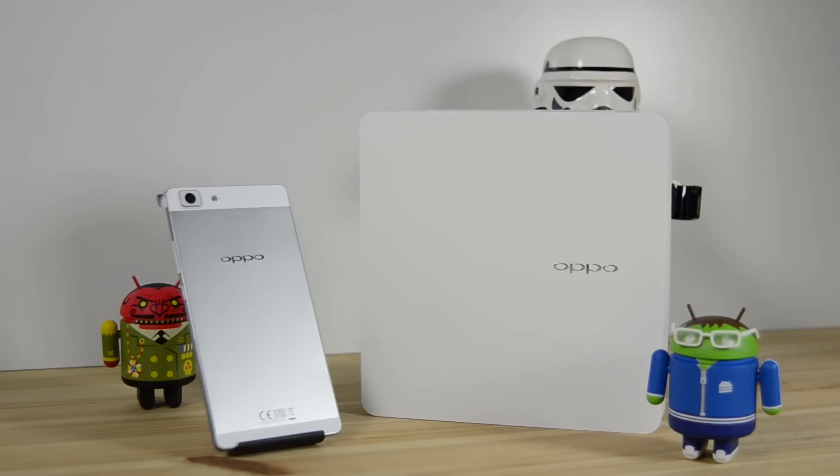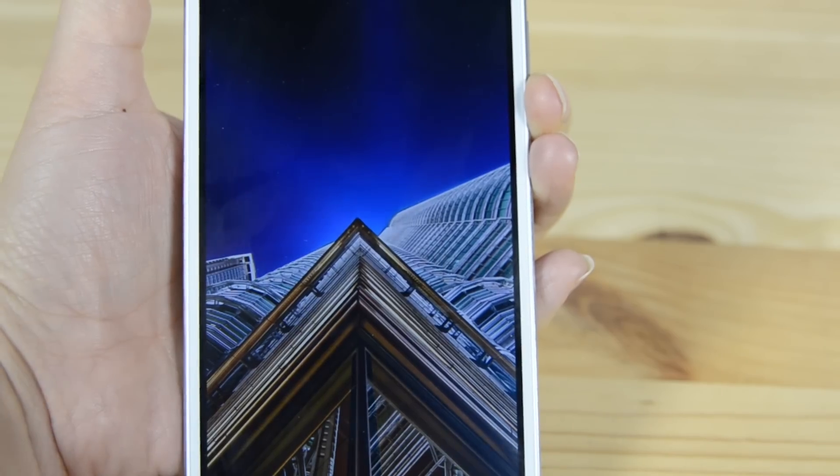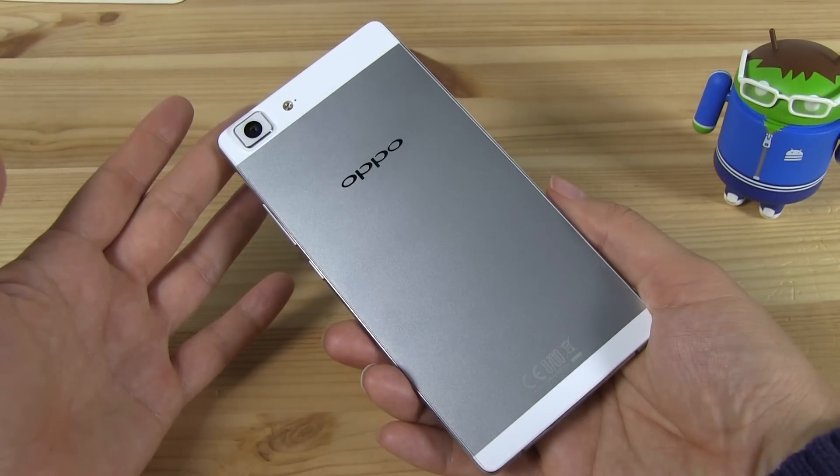Nicole Scott here from Mobile Geeks, and today we're going to be unboxing the Oppo R5, which is currently the world's thinnest smartphone. It's 4.85 millimeters thin and it feels surprisingly solid in your hand. Let's take a look.